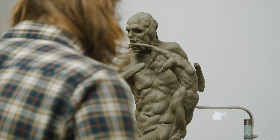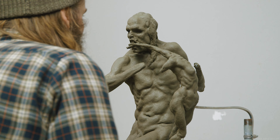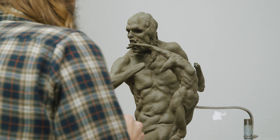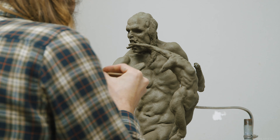Hello ladies and gentlemen, welcome back into the studio for the penultimate episode in the saga that's been this sculpture. Today we'll be sculpting the eyes of Kronos, which is of course a very important part of this piece, or any piece for that matter. Let's get into it.